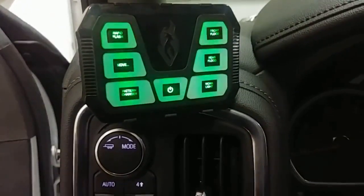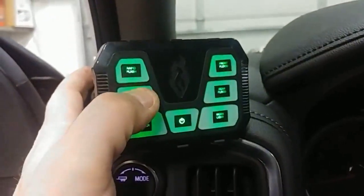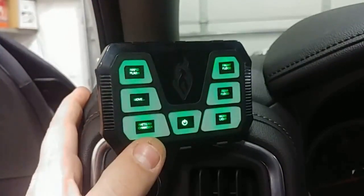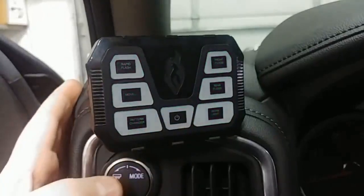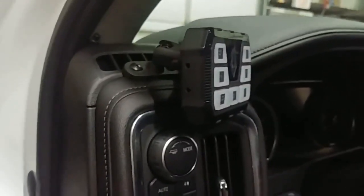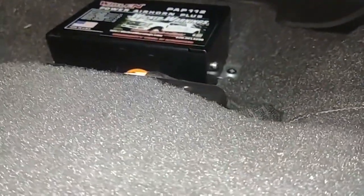So we've got Rapid Flash on the upper left, Move on the center left for the PA system — we've got the PA system in here as well. We've got a pattern changer to change the patterns, work light in the back, rear flood and front flood, and of course our power switch. On this particular one we went with a nice Whalen PA system and we slid that brain right down under the seat, tucked in nicely.